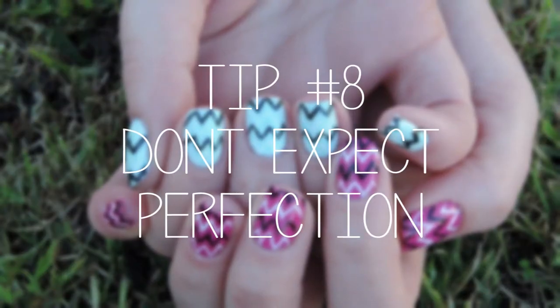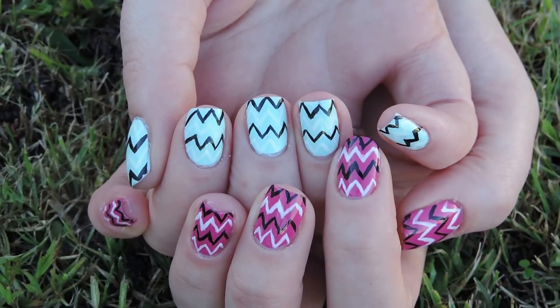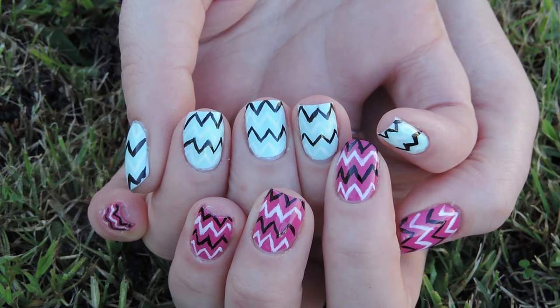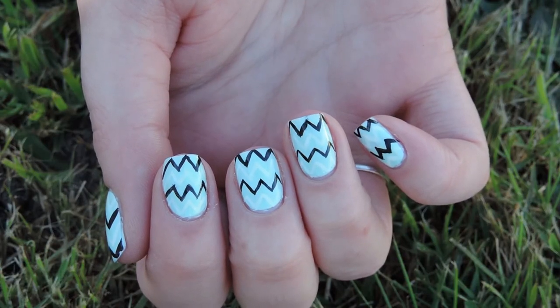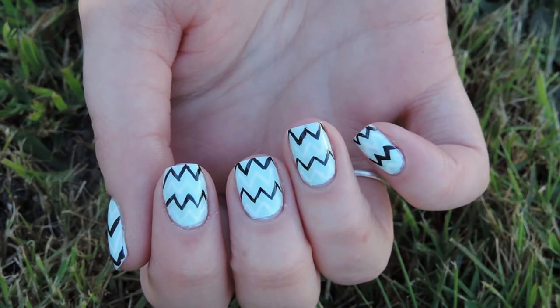Tip number eight is don't expect perfection. If you expect it to be perfect you're going to be disappointed. Things take time, so just take your time, understand that it's not going to be perfect first go, and just love it. Love it no matter how quirky or silly it looks. Sometimes bad things turn out really good.